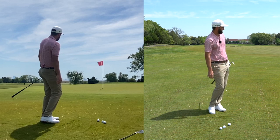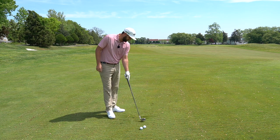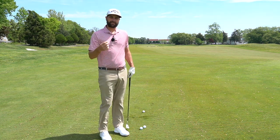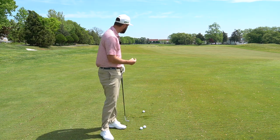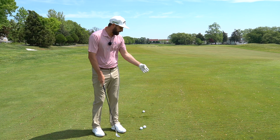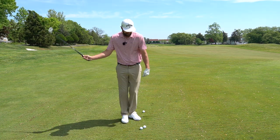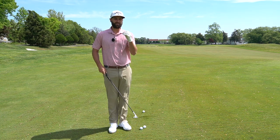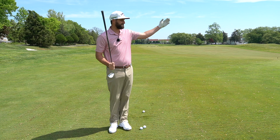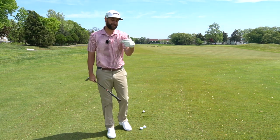Nice shot — it almost went in. Now, your technique might change depending on your conditions. If I have really firm conditions here and I open this club face up and decide to bounce it into the ground when it's really firm and tight, the club is going to bounce off the ground and right into the ball, and I'm going to blade it. So that same technique might not be the best for each shot.